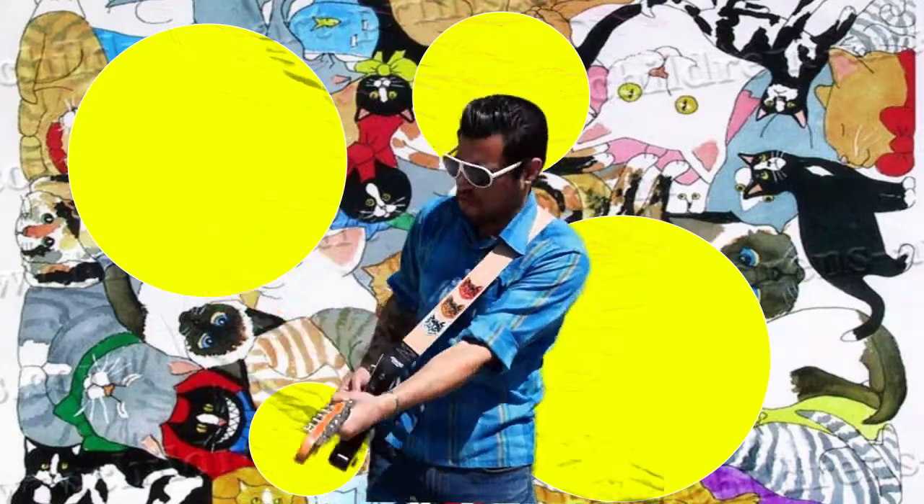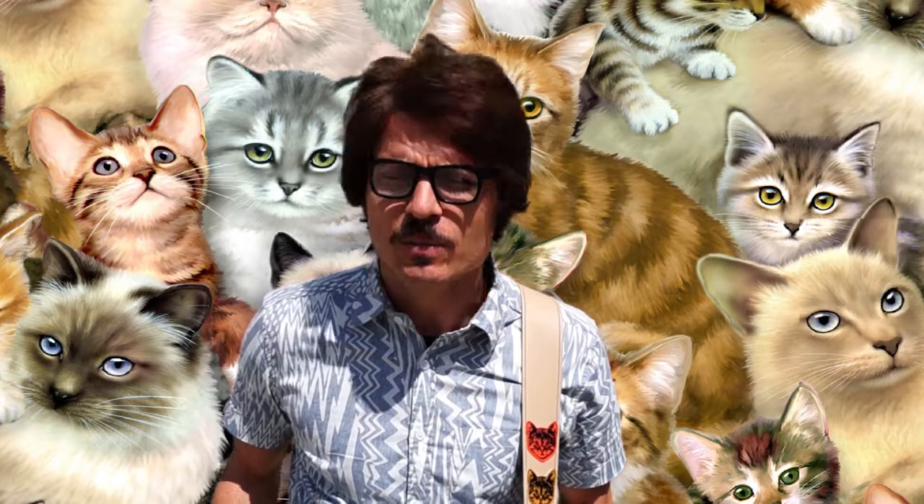Hey, this is Dan at Couch Guitar Straps. We made this guitar strap with cats on it and we kind of liked it. So then we just sort of went cat crazy. We made cat camera straps.